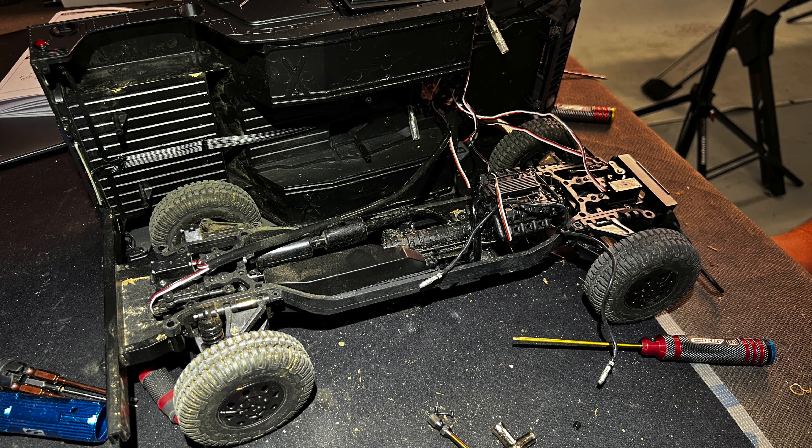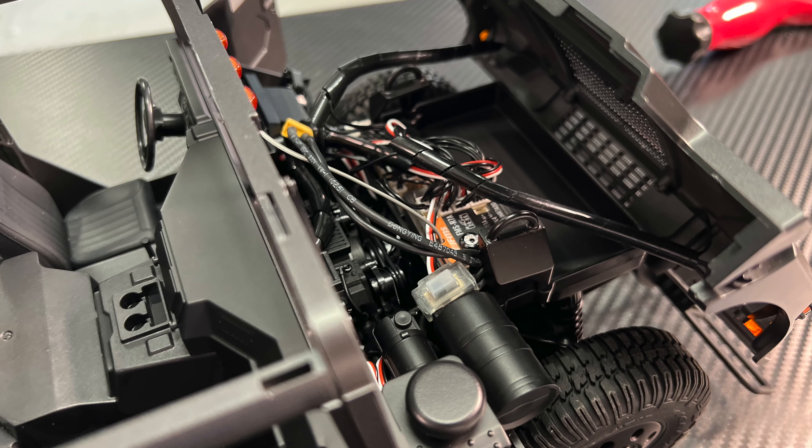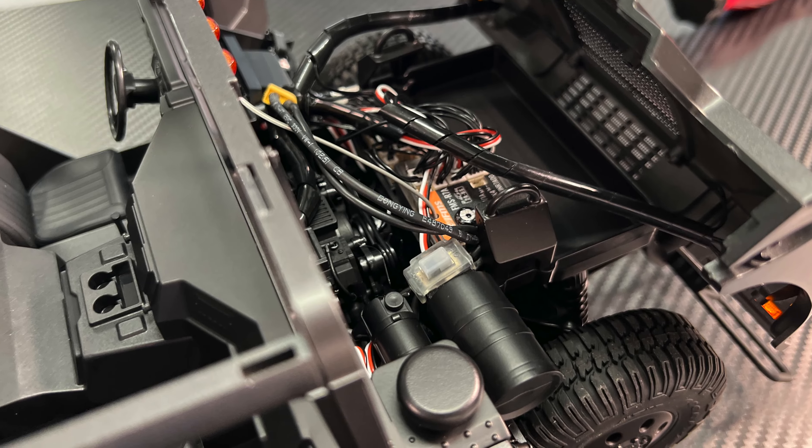So here it is. Basically, the receiver, the light controller, and the ESC are all part of the body.